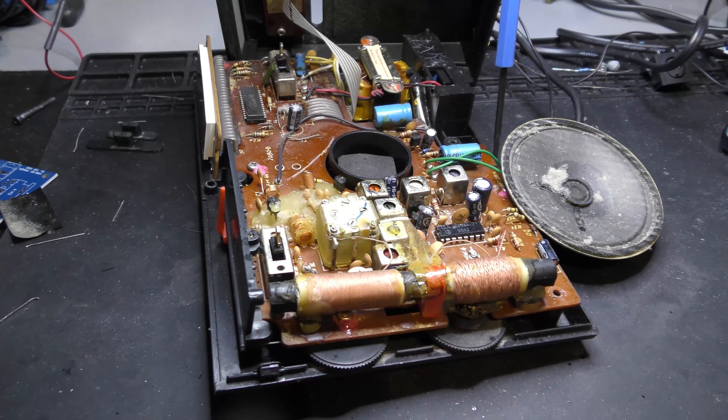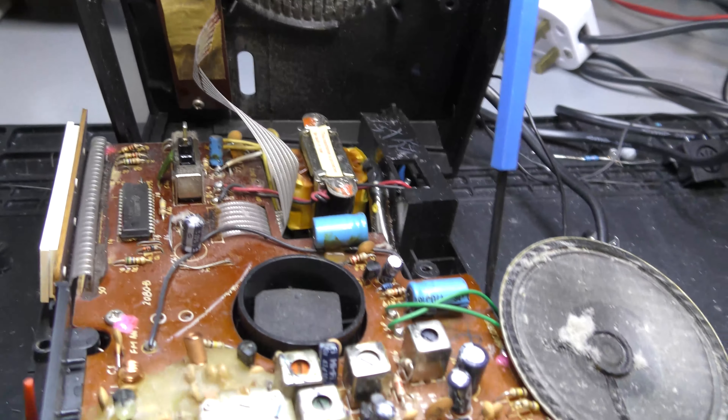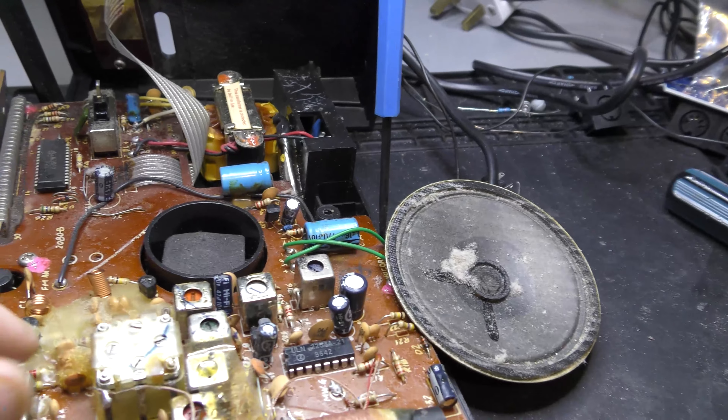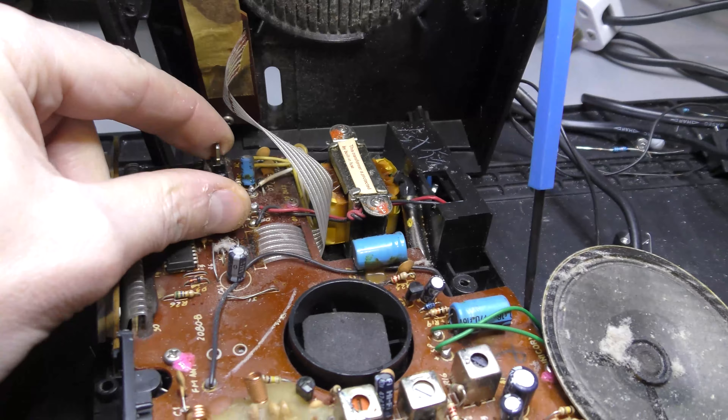Looking over the machine, it's quite dusty inside. You can see there's a lot of dust from the years. So these switches I've cleaned with some switch lubricant to see if that improves things.